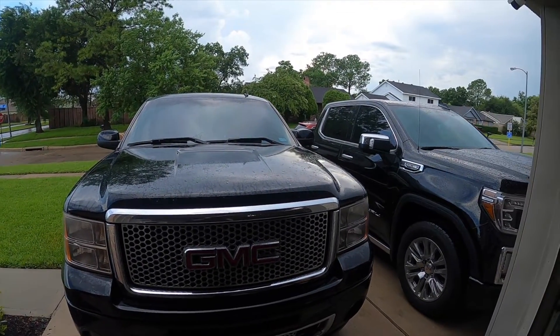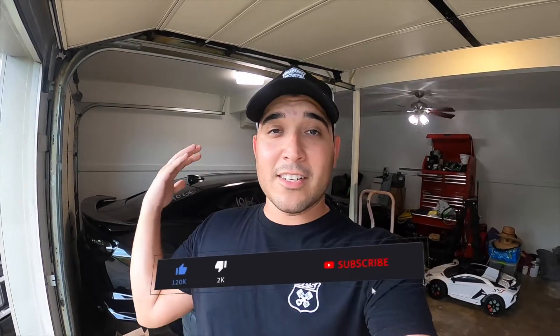Before we get into the video, I want to give a huge shout out and thank you to each and every one of you guys that support the channel. I really appreciate it — it means a lot to me. We are slowly growing and getting bigger by the day. So thank you guys, and if you haven't, make sure to hit the thumbs up button, consider subscribing and hitting that notification bell so you can stay up to date with all the videos.